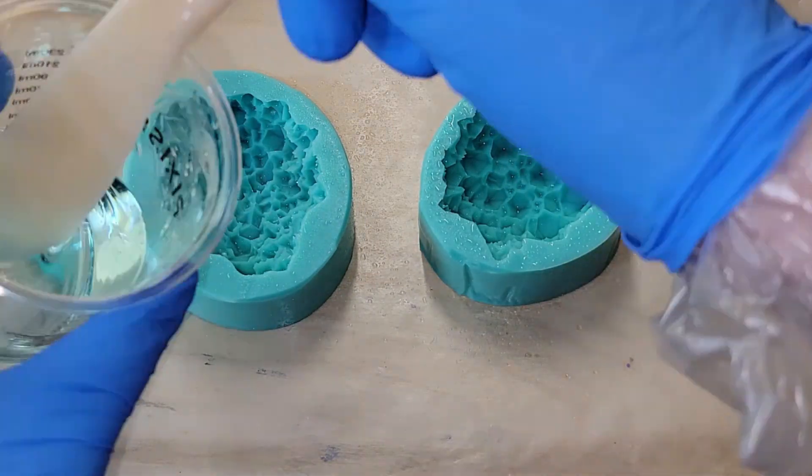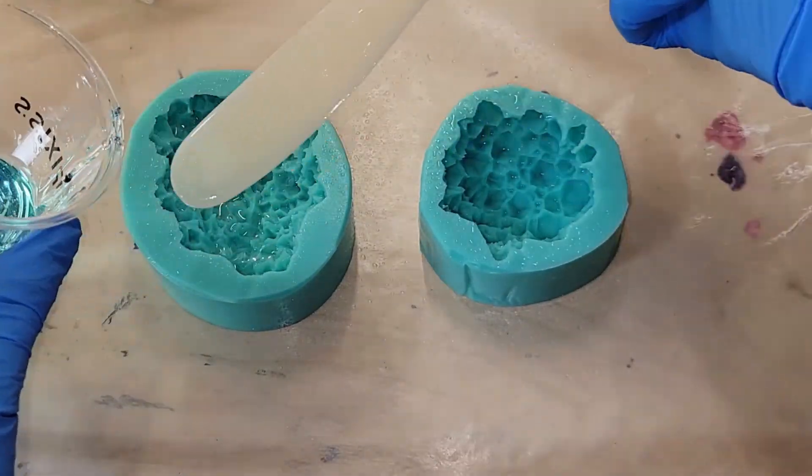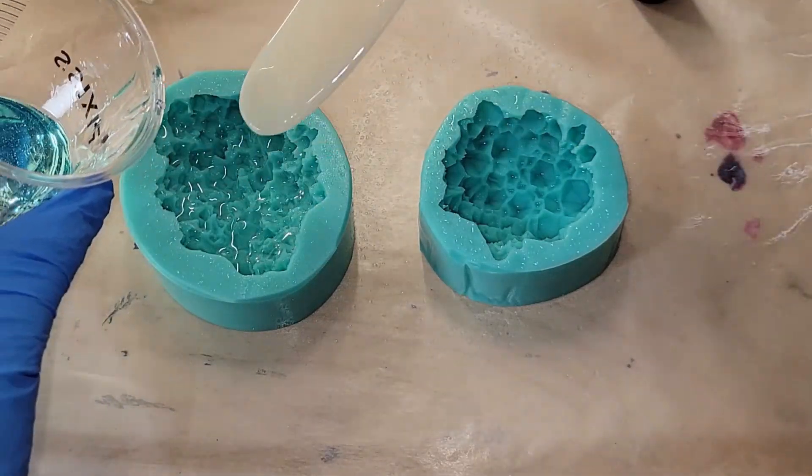Let's make some holographic resin crystals. I have my molds here and I'm spraying them with some 91% isopropyl alcohol to pop bubbles.